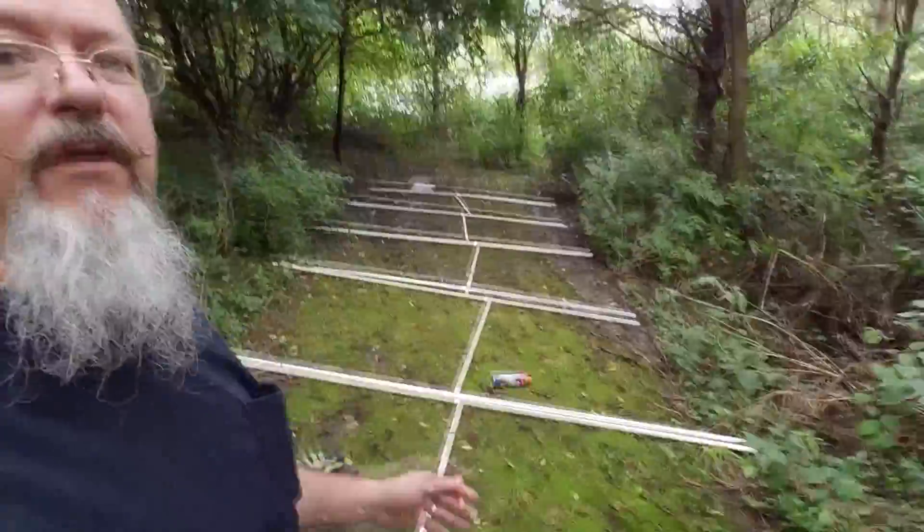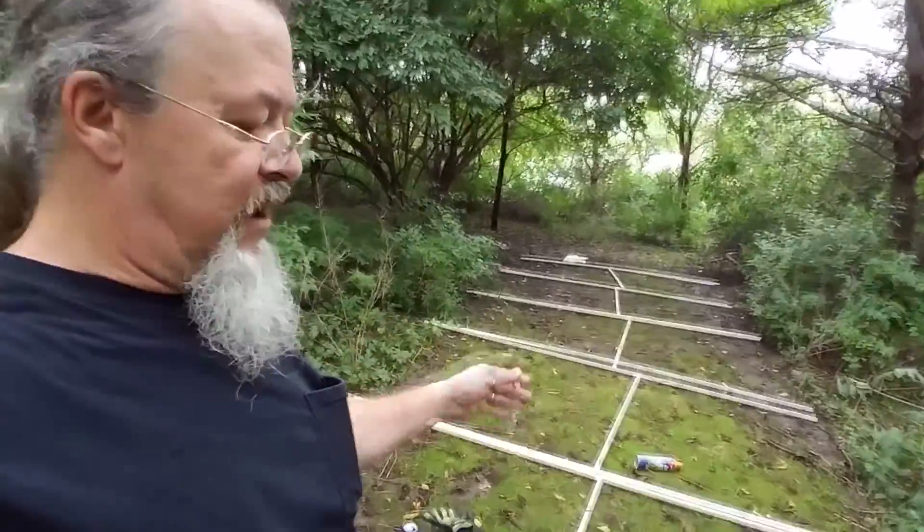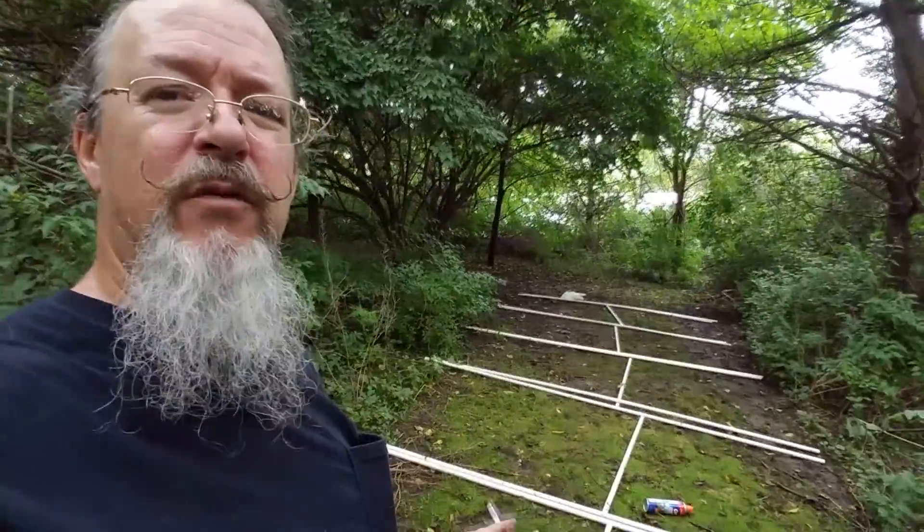I've got everything laid out. I'm using three-quarter inch PVC. I've got 10-foot poles — two at each one will be hooked with T's or crosses, with 5 feet in between each one.